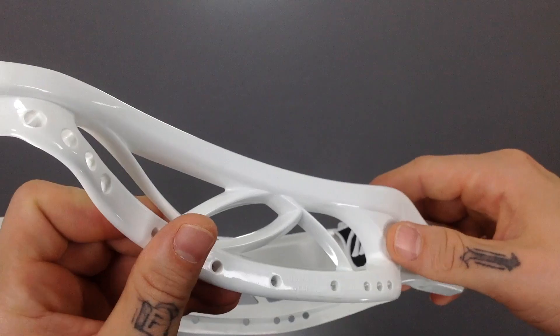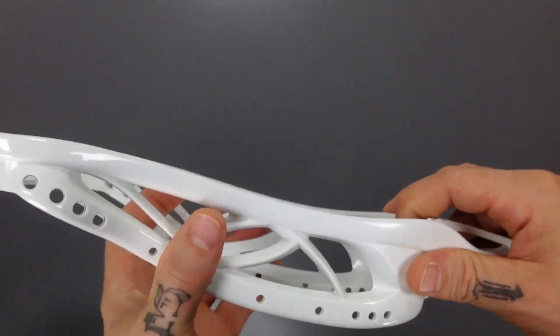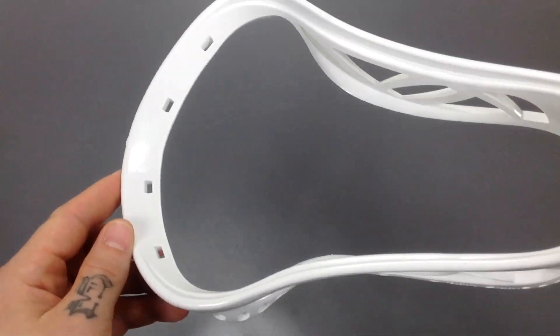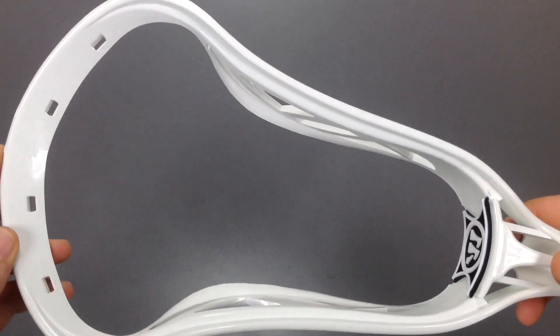Produced with the same materials from the Blade back from 2001, which was an extremely popular face-off head for obvious reasons — it functions just like you need it to. But that guys is going to wrap up the overview on the Blade OGX from Warrior. Go ahead and check that out at SportsStop.com. Thanks for watching.